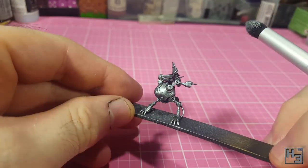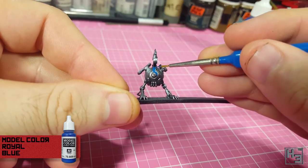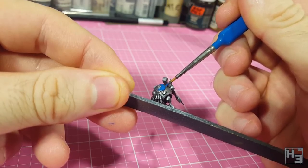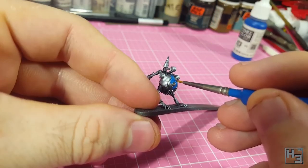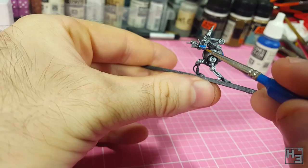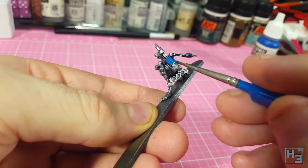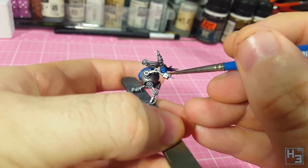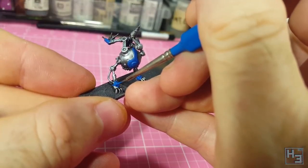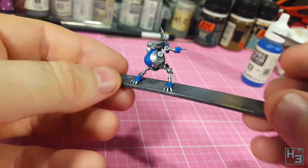I spent some time pondering on what colour I wanted to use as an accent before I settled on Vallejo Model Colour Royal Blue. I suppose I could have left the entire thing silver, but I thought it would look more interesting if some of the parts were a different non-metallic colour — blue in this case. There's certainly no hint that they should be different colours from Malifaux's box art or anything like that; they want you to use your own creativity. The blue is mostly applied to the covers of tool bits — maybe removable covers — really just where I thought it would look good.